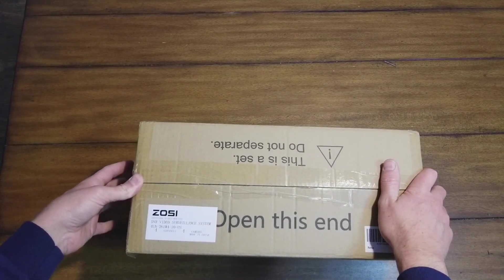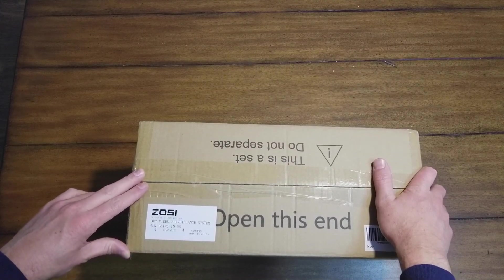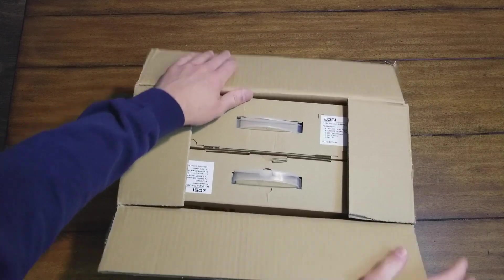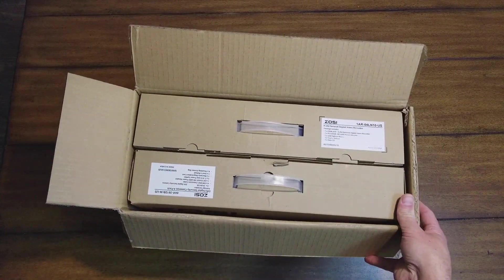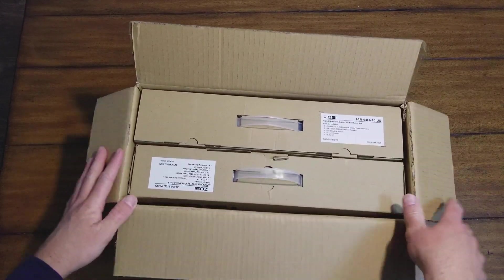Alright guys, doing an unboxing on a Zossi DVR security camera system. It's a 4 channel unit, 1080p, 4 cameras, they're all bullet cameras, 100 foot night vision, and this is the package from Amazon.